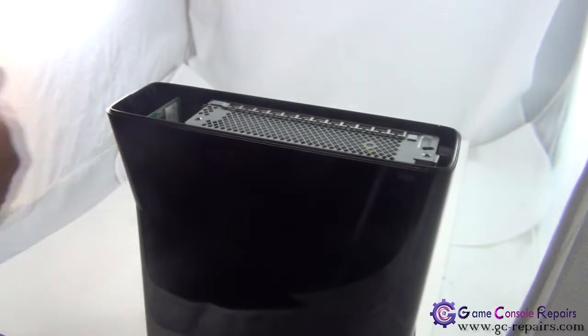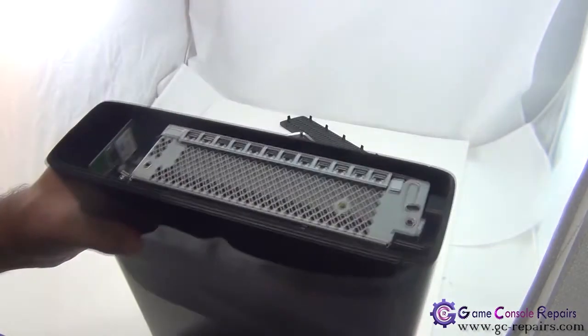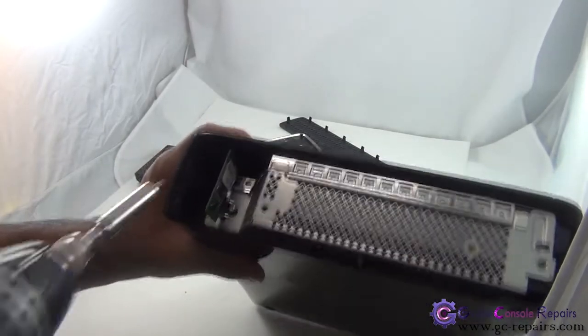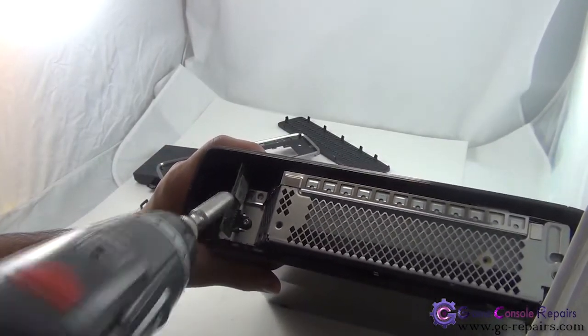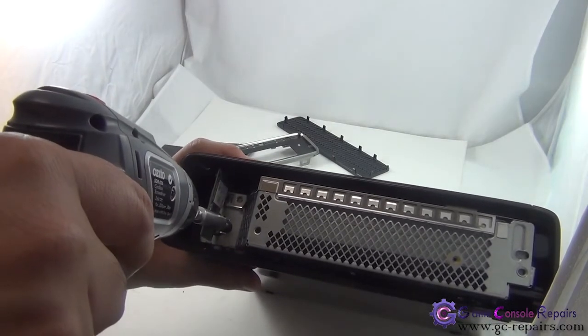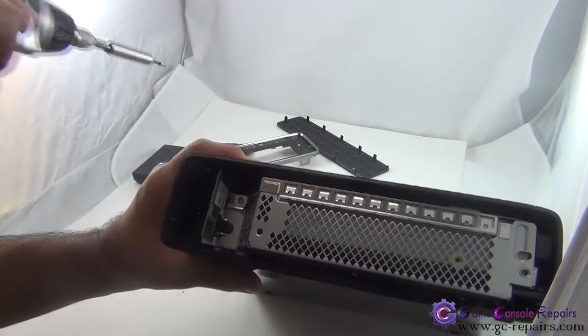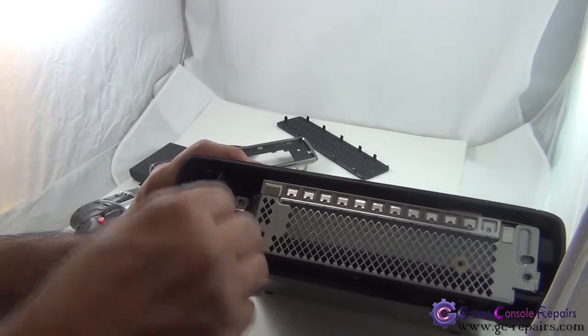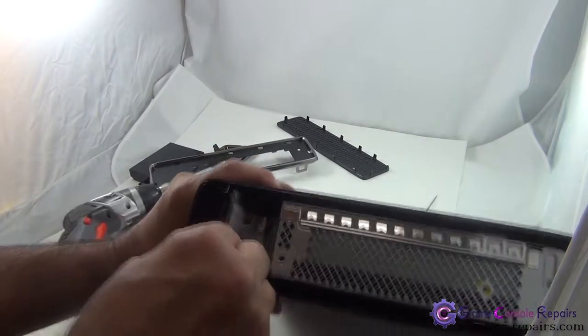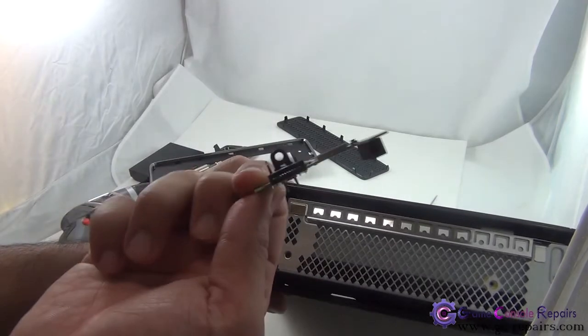Once that comes off, remove the Wi-Fi connector. There's a Torx screw in there, so simply unscrew it. So this comes off — it's basically connected by USB, so simply take this off.